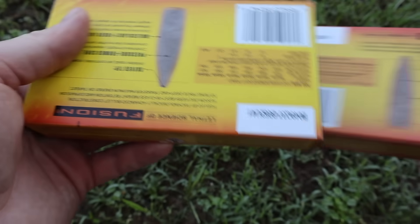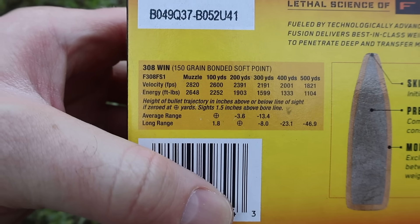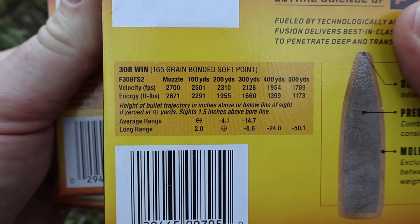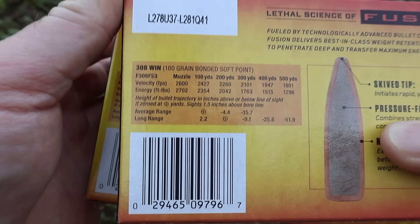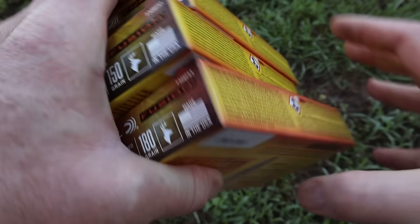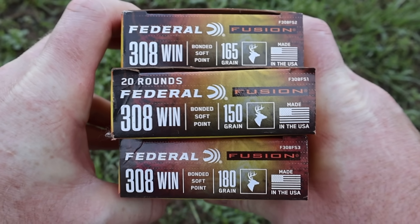What we will go over is the velocity, because that is different for every bullet weight. For the 150 grain, we're looking at 2820 feet per second. For the 165 grain, 2700 feet per second. And for the 180 grain, 2600 feet per second. It'll be interesting to see how close we get to those velocities from my 22-inch barreled Ruger American.